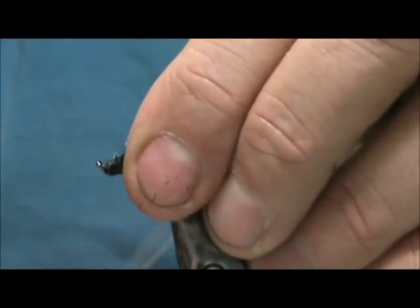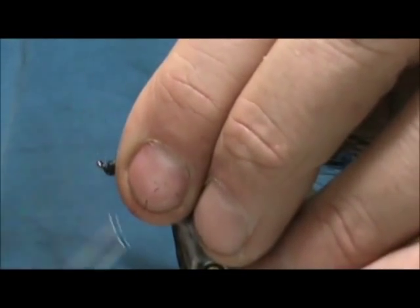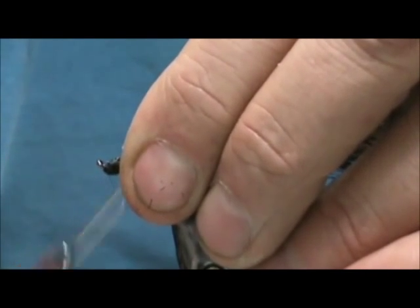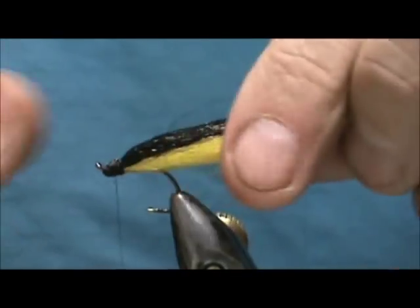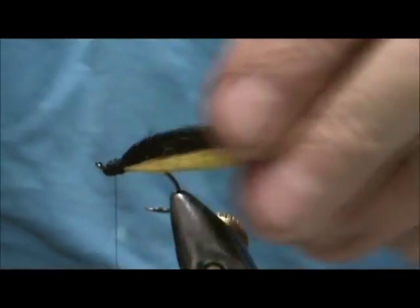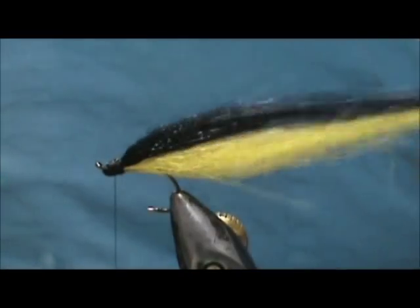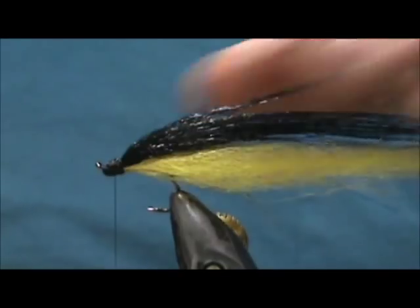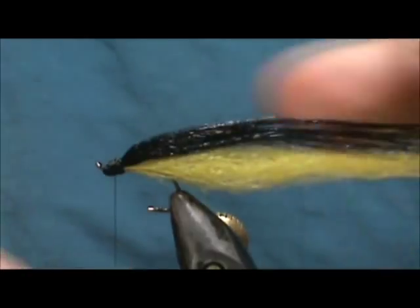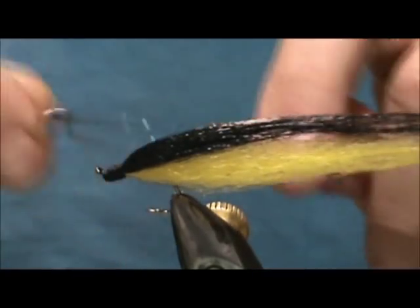Make sure you wrap that in there pretty tight before you start to pull on it. I'm going to tidy up this head — take your comb or brush and pull that together. While you're tying it, you want to wet your fingers and keep the material wet; it keeps the fibers from collecting static. Then we're going to give that a whip finish.